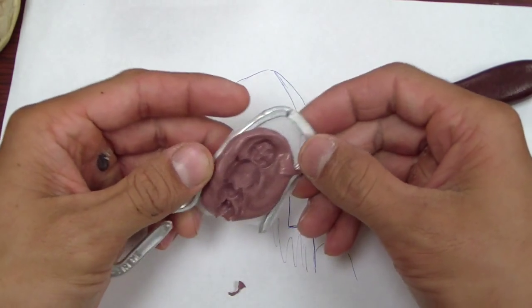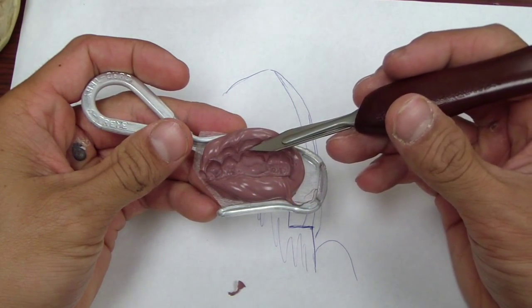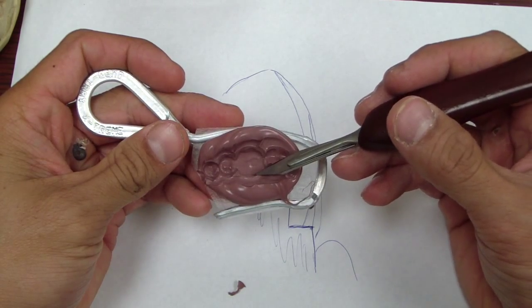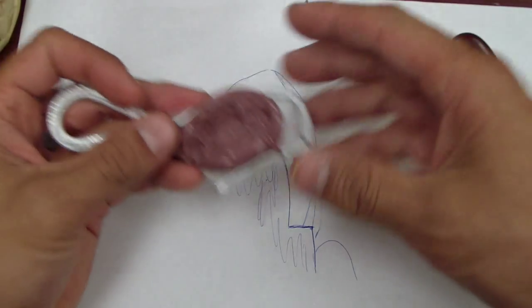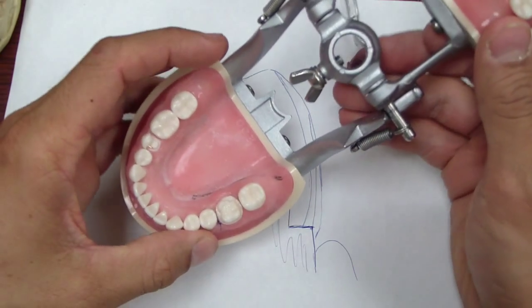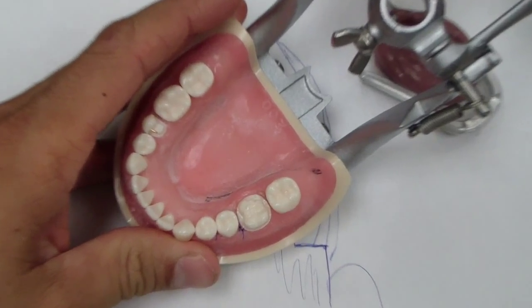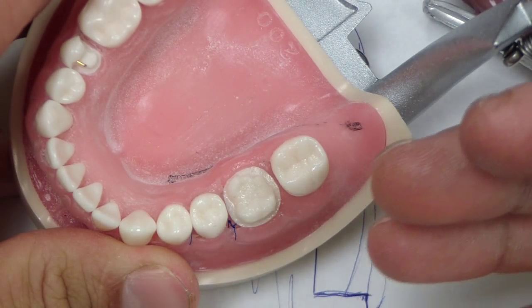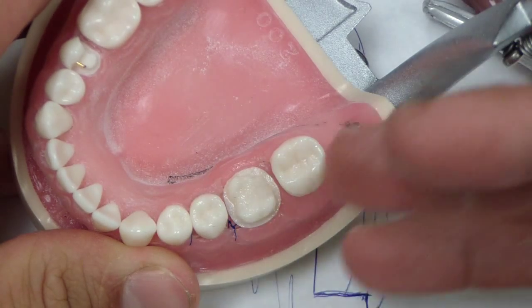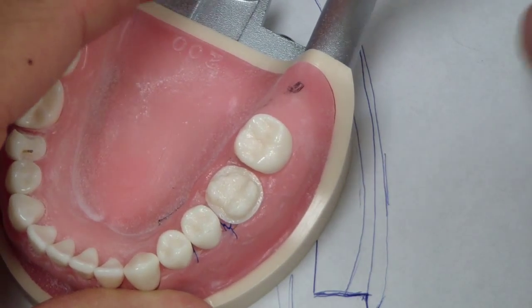There we go — you can see now that we have a little bit more provisional material left around the gingival margin, to which I can polish back. So now, as I said, we've prepared our tooth. What we're going to do next is fabricate our provisional restoration, hollow it out, place a pin or do whatever we need to, and then lute down our provisional restoration and then place our foundation restoration.